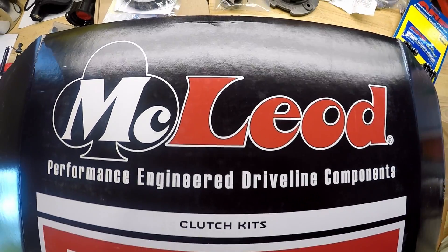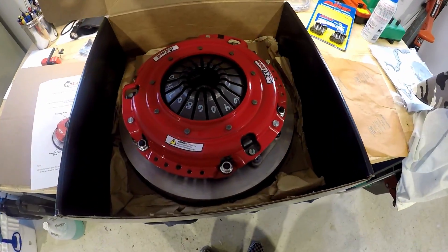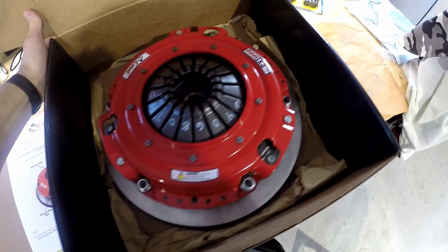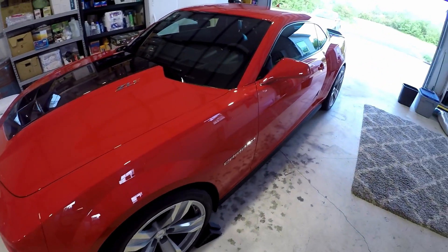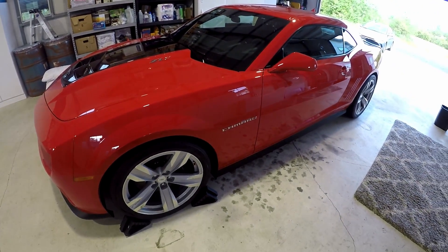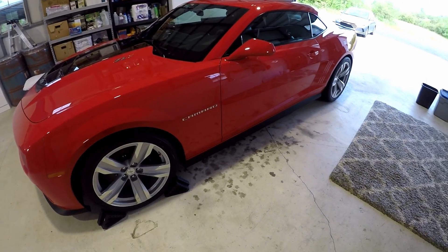Hey, welcome back to the garage. You're looking at the McLeod RXT 1200 — a 1200 horsepower clutch. The clutch in the car now is doing good for street driving, but on E85 the stock clutch can't hold, and it just pushes past the pressure plate. So it's time to upgrade the clutch.